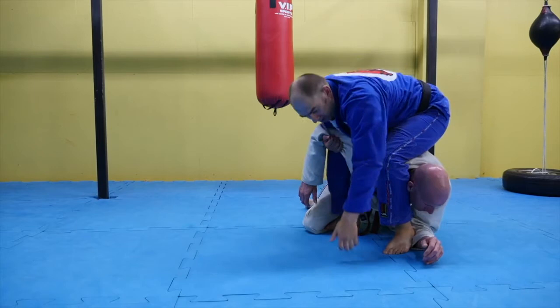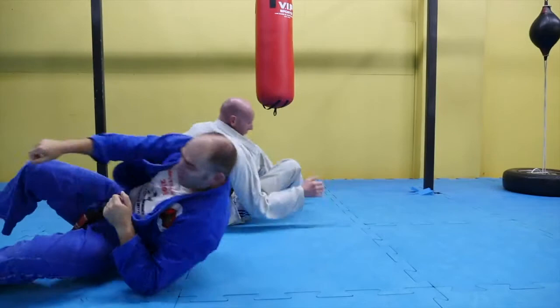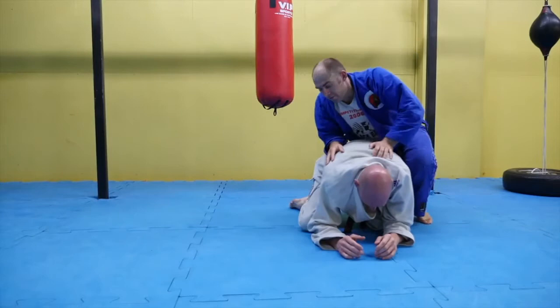From there, my left foot goes across. I take my hand off, roll on my right shoulder, and look to my left. We roll through here, straighten my arm bar — thumb up, fingers down — lift my hips, and squeeze my knees.